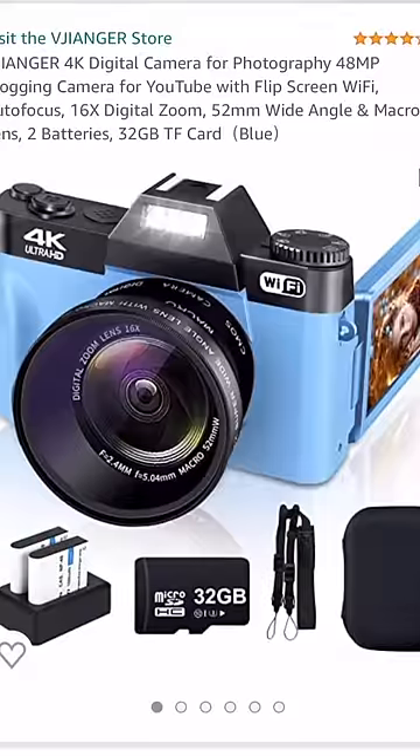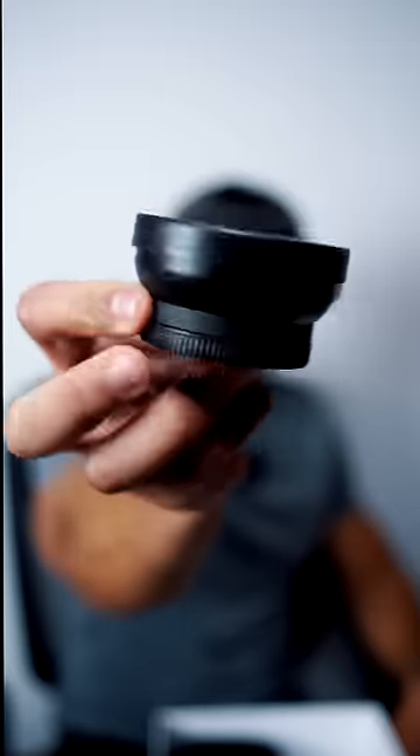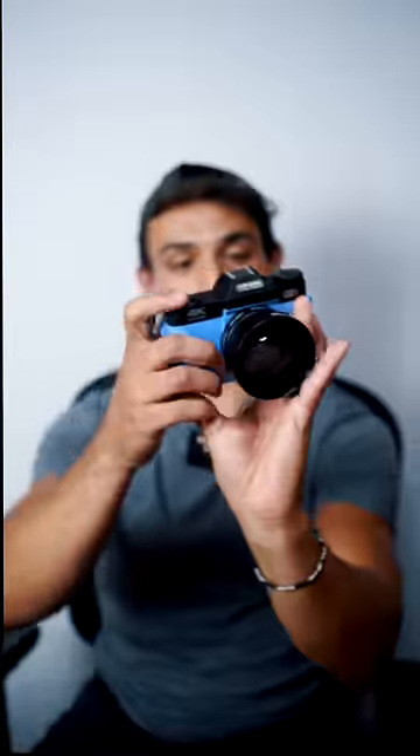I recently went on Amazon and bought the cheapest camera I could find. I ended up finding a 4K camera for only $89. The camera has arrived — comes with the lens. We got the camera, this thing is tiny. Got our $89 camera, doesn't look that bad. Camera assembled. How do you turn this thing on? Look at that, that's kind of nice.